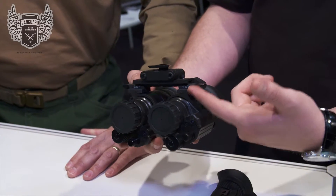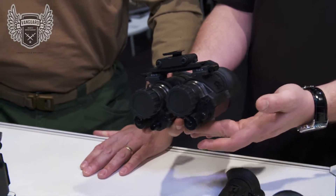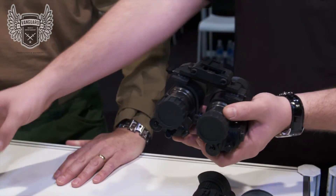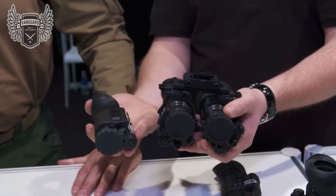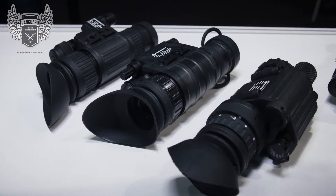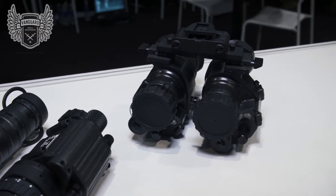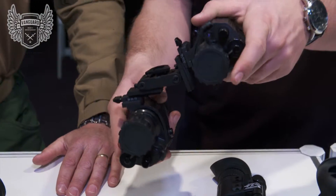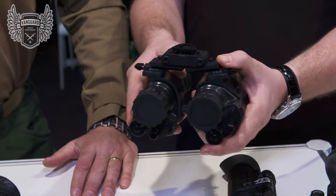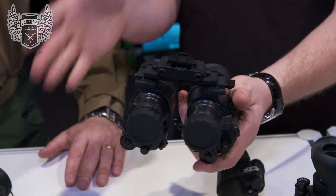We have an actual MUM mount on each side with our PVS-14 adapters on them. Not only does this allow PVS-14s, but for example that Q14 thermal we were talking about earlier — I can have it on one side and night vision on the other. This allows different capabilities: flip the thermal up, or if I need to see facial features, flip the night vision down. Basically getting you both acquisition and identification from night vision and thermal.